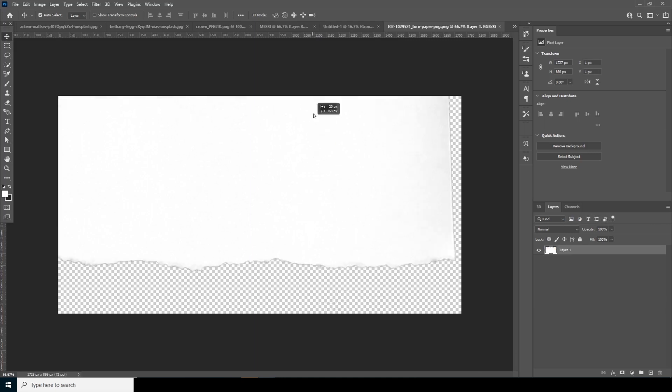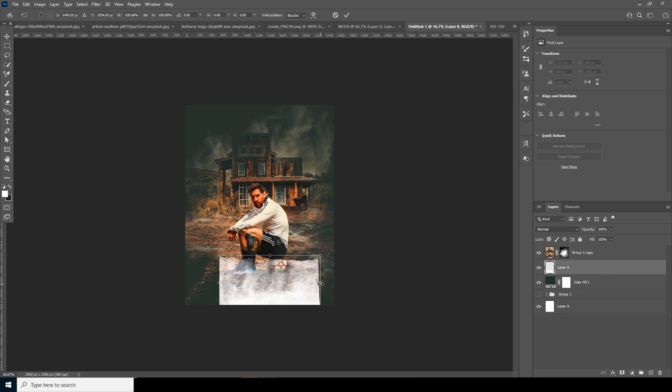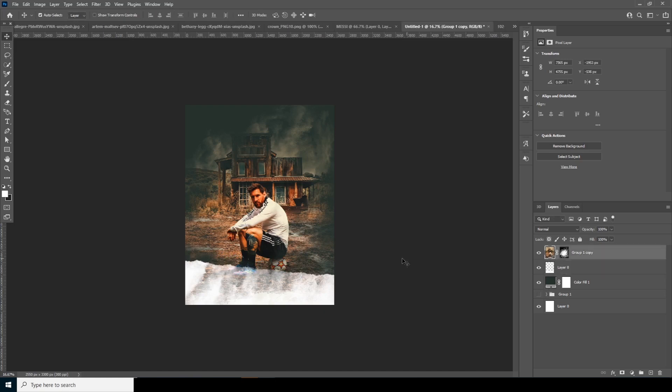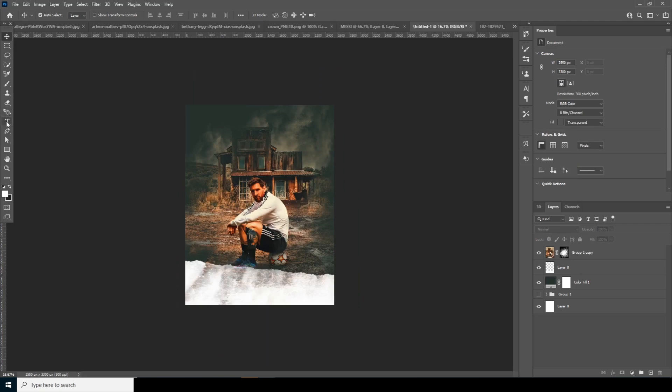Now let's drag and drop this image right over here and keep it under this layer. Ctrl+T to make it a little bigger and add a rotation — this size looks good. Move this layer a little up, then let's add some text.